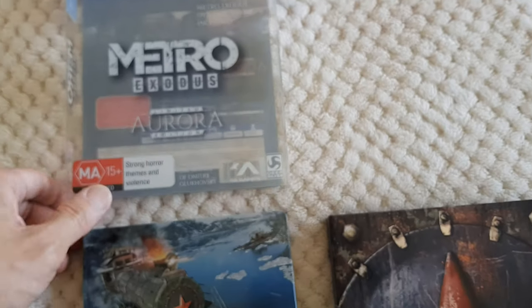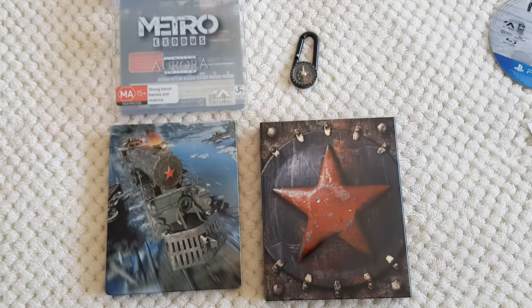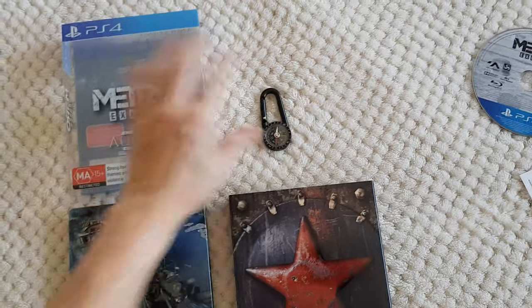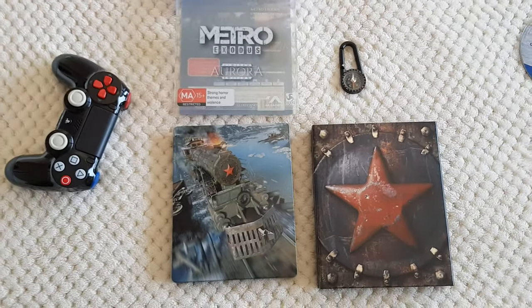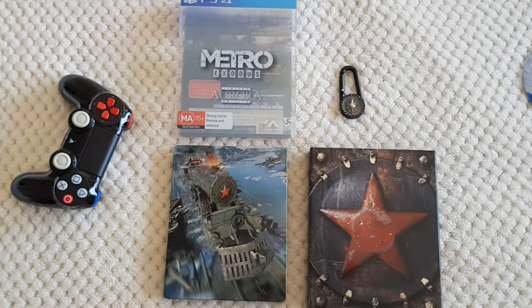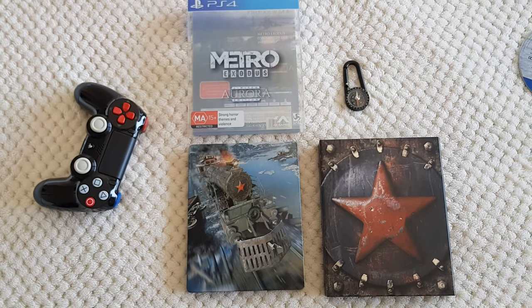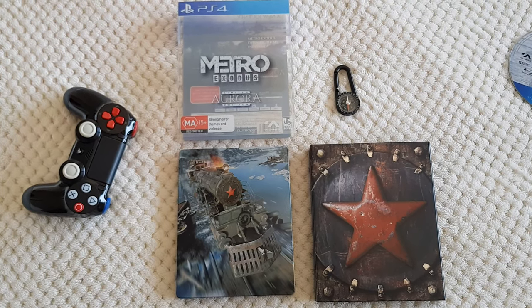Anyway guys, thank you very much for spending your time watching this video. It would be greatly appreciated if you smash that like button and subscribe to the channel. That's it, guys — I'll see you next for the Far Cry New Dawn Super Bloom Edition. See ya!